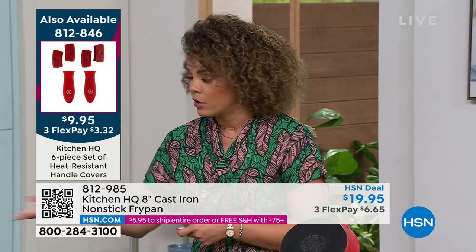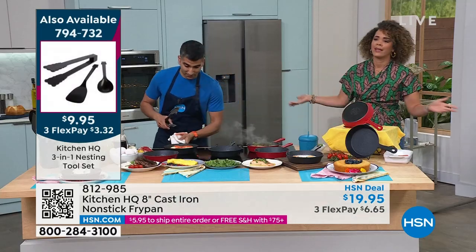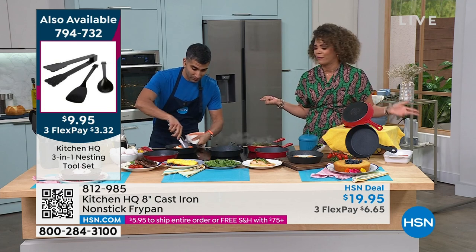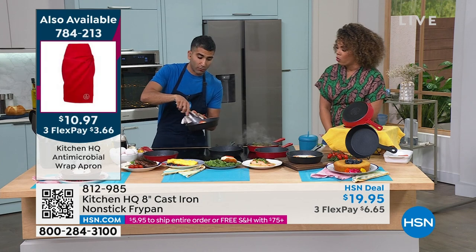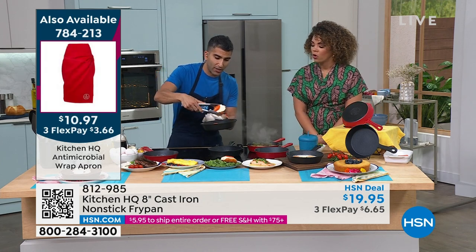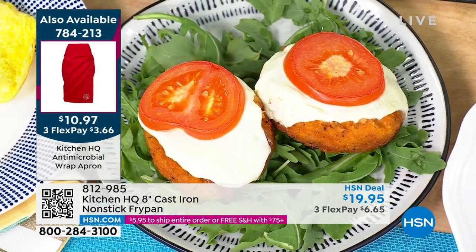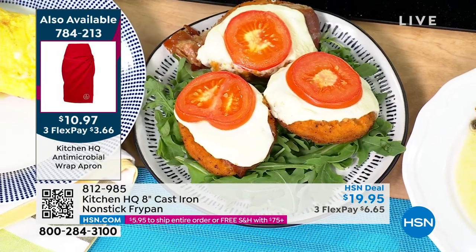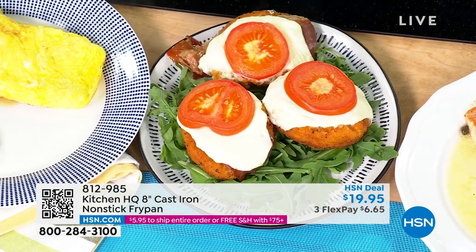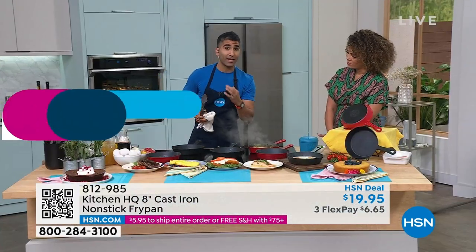Handle covers just slide right on there. We have utensils - four utensils for $9.95. They're awesome. Look at that cheesy chicken parm with the prosciutto, the mozzarella, the tomato - even something like melted cheese. This was finished in the oven. It's oven safe up to 500 degrees, but melted cheese is not sticking to my pan. Eggs, cheese, fish, steaks - nothing is sticking, but you're getting the attributes of cast iron: the sear and the even heat.